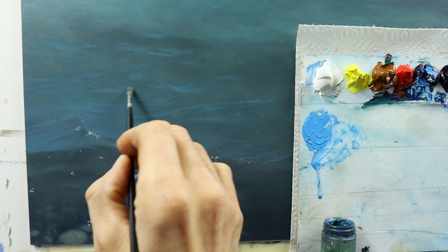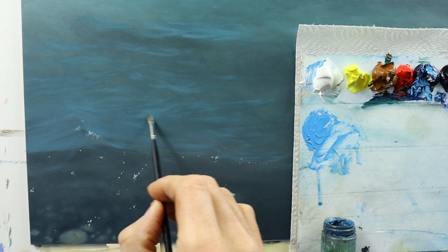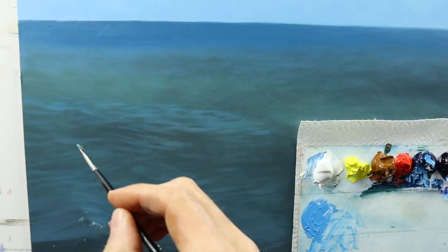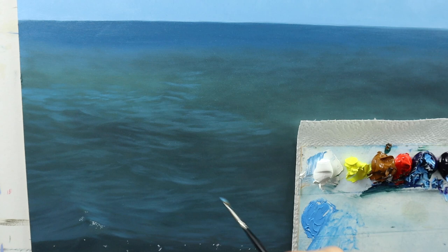Those little mountains of waves — when you imagine the water, we're slowly building up kind of little mountains more or less. The more we come towards the horizon, the thinner or the flatter those mountains become, and this kind of hints at the distance in this painting.